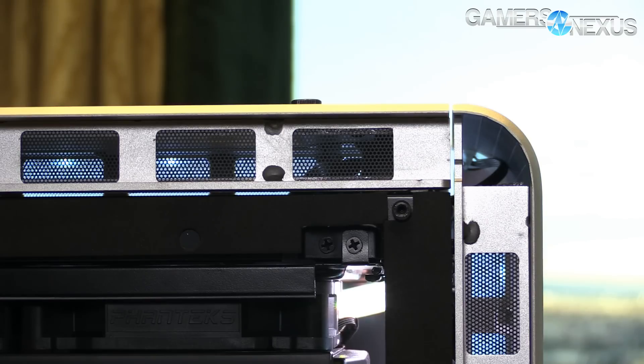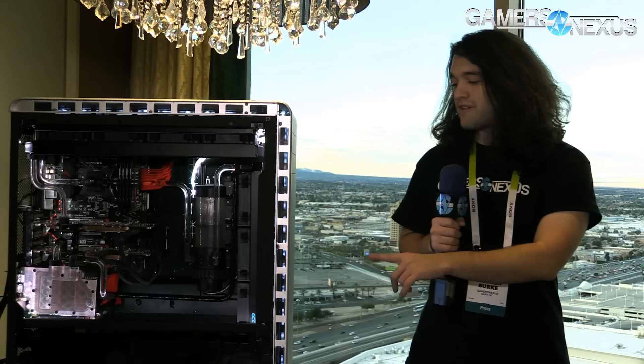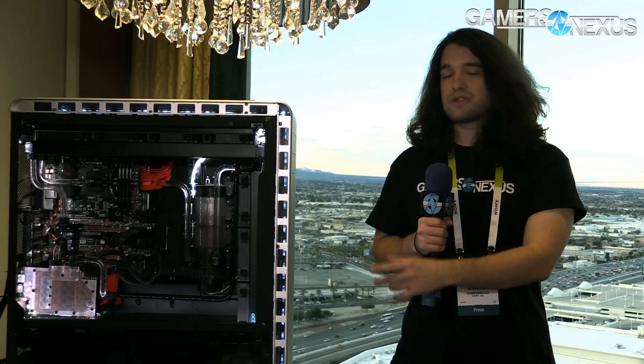As for the exterior, it's all five-millimeter thick aluminum, and that's pretty heavy metal. We're not sure what the exact weight is, but it doesn't quite matter — once you put it down, it's not going anywhere. On the inside, it is currently 0.8-millimeter steel, which may change depending on how things go going forward.